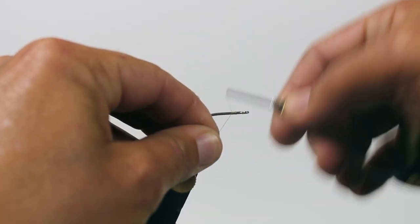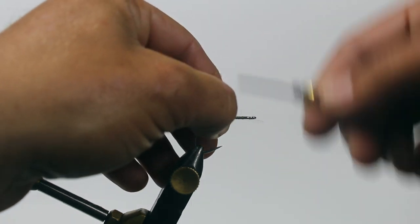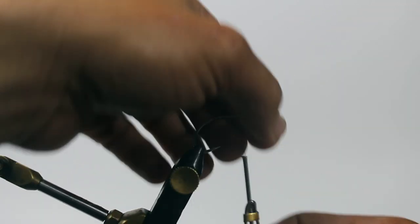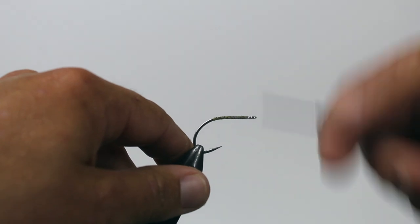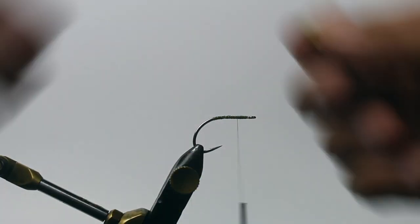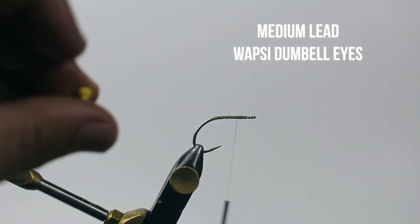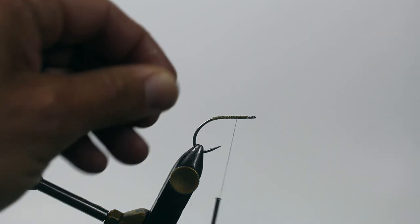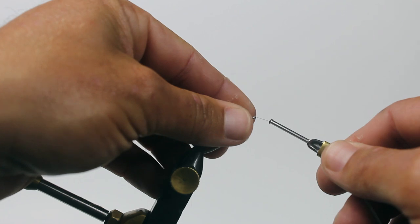I always start with tying in my eyes, so I'm going to go ahead and lay down a good body of thread wraps, front to back, just to minimize waste — fold that tag in and thread over, then trim off that little excess. I'm going to build up a little extra right where my eyes are going to be placed. My rule of thumb is to leave about an eighth of an inch — or look at your barbell eyes and that little center gap between them; that thickness is the distance I leave between the hook eye and where I actually tie my eyes in, just to give myself space to tie the fly off and finish everything nicely.